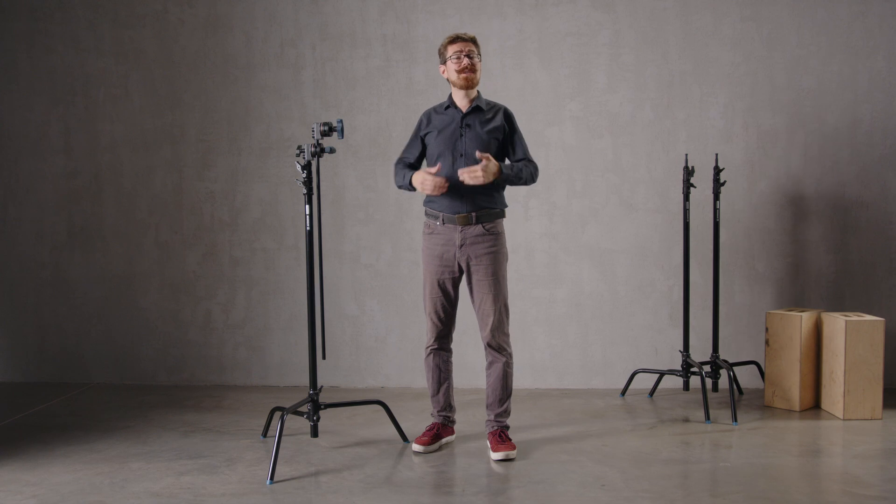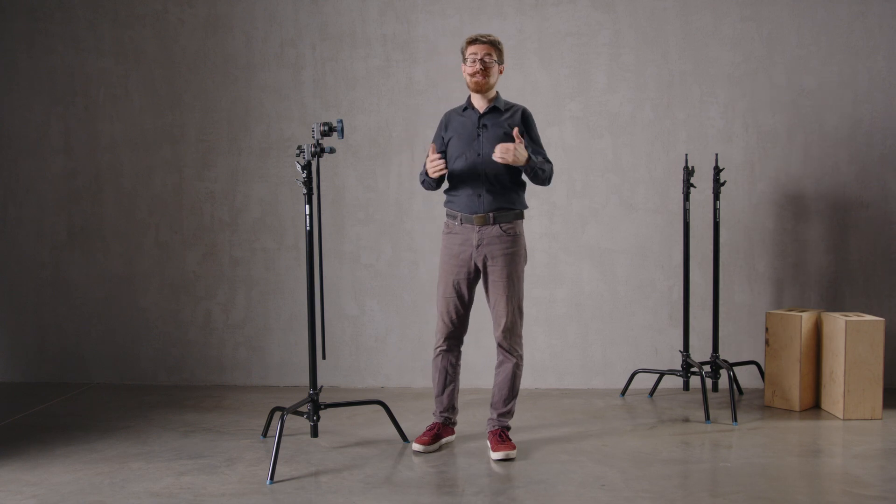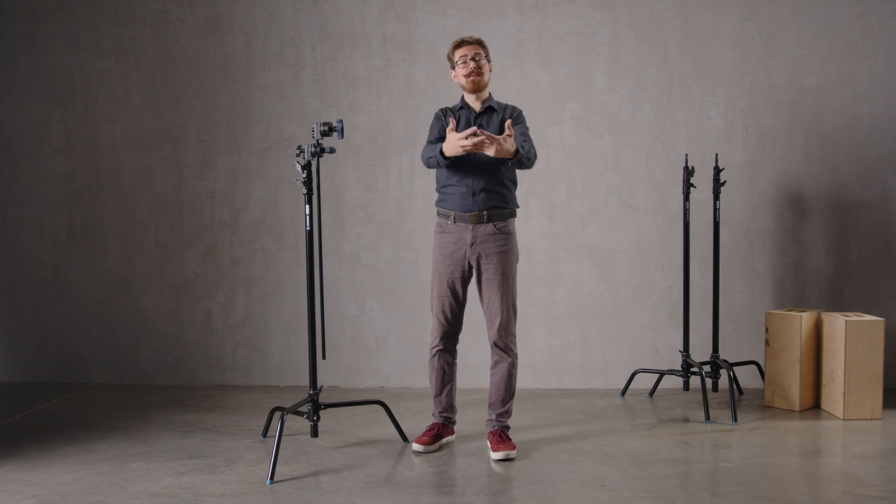We're going to look at some C-Stand etiquette now. This is how we do it at Still Moving and it's the safest way that we think we can operate C-Stands.